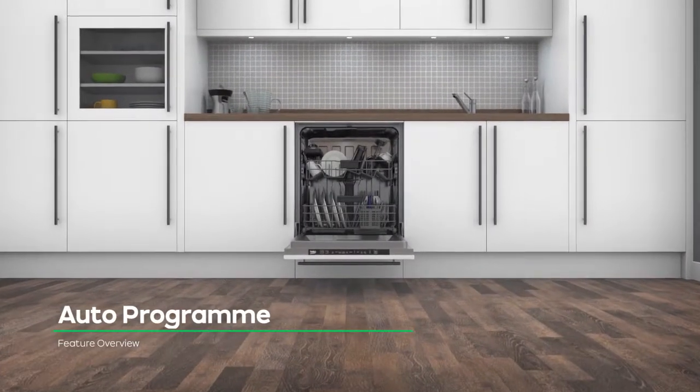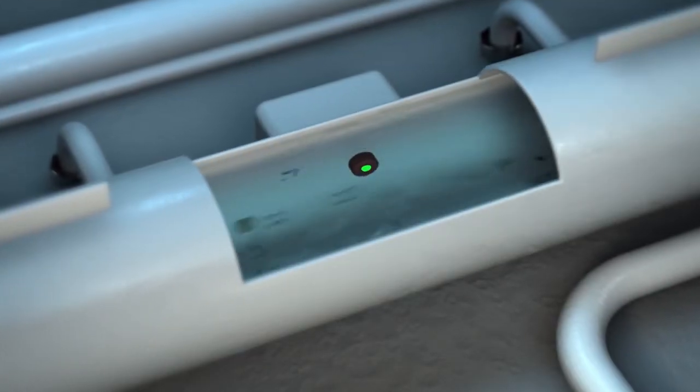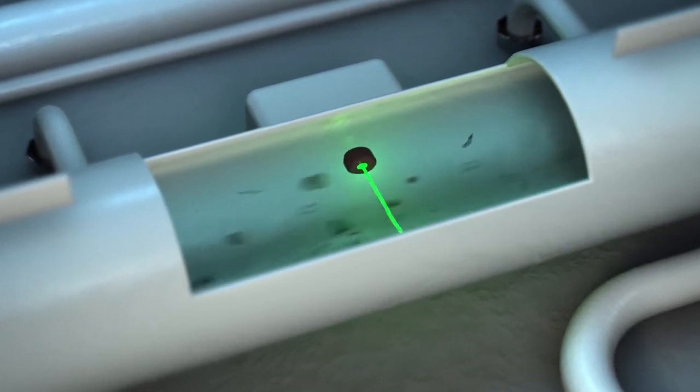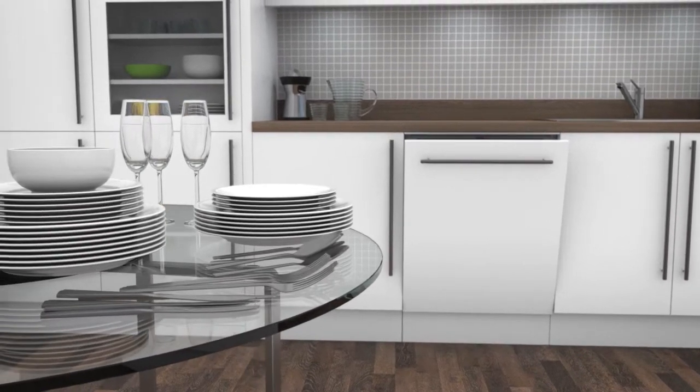The Clever Auto Program is an environmentally friendly, time-saving feature. It uses intelligent sensors to check how dirty the water is, and then selects the best wash program to suit the load. This means it only takes the necessary amount of time and energy to get your dishes sparkling.